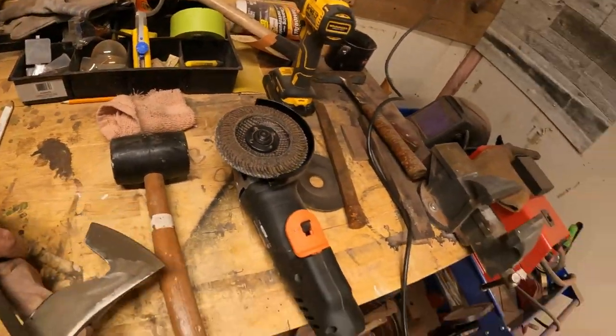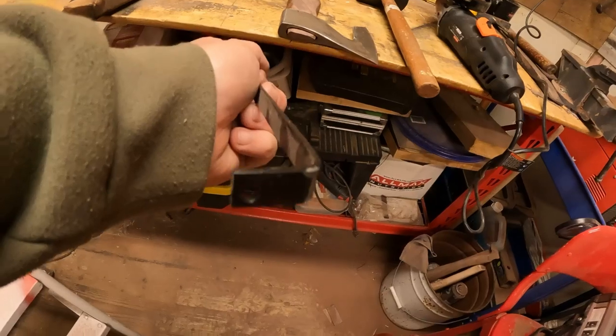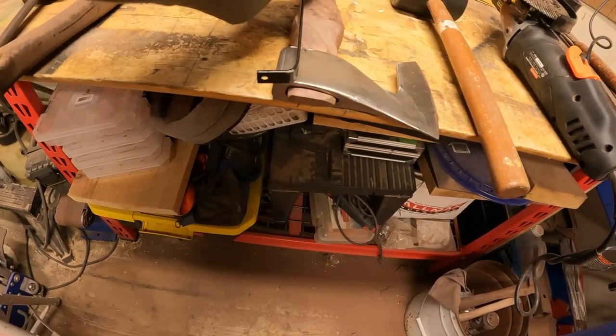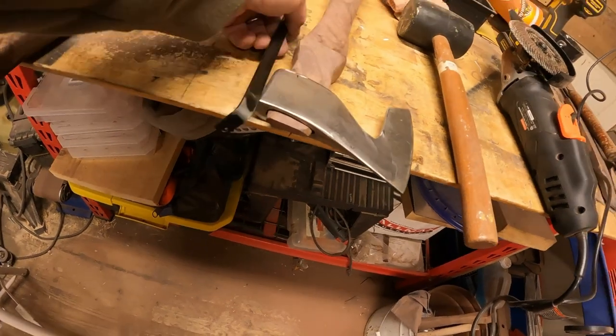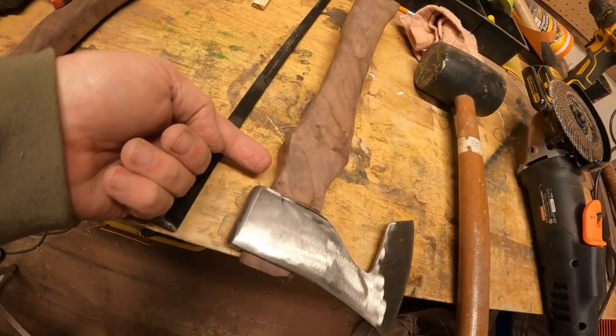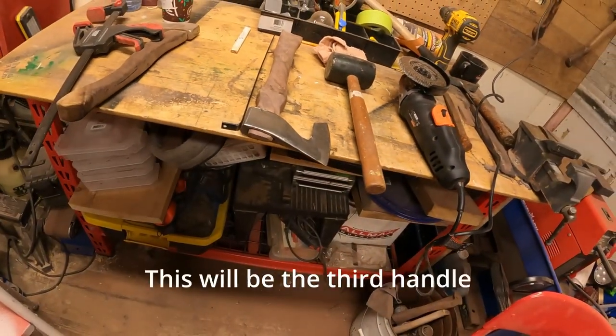I'm going to cut the back off of this and then slip it in. It's going to have an L shape on top - that will sit in there like this, with a hole screwed into the back as a nice decorative piece.